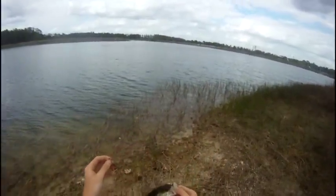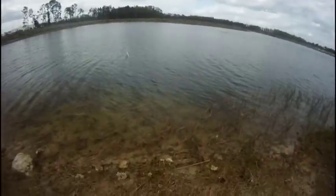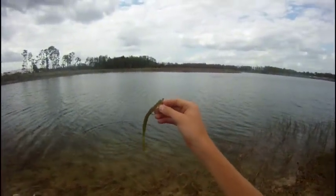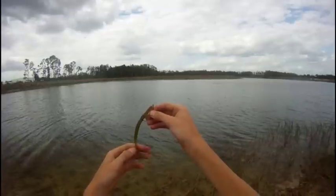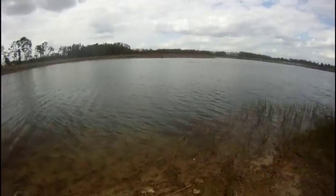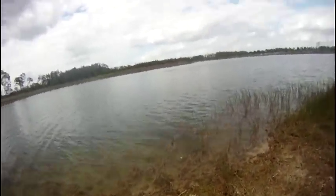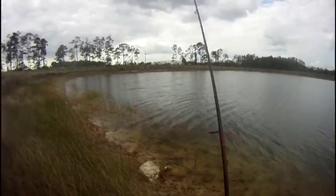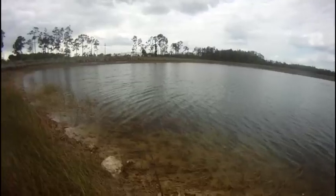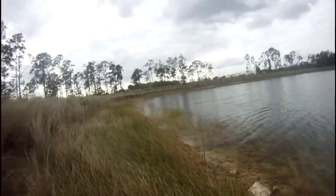Really small bait. It's using a Zoom U-Vibe Worm in Watermelon Red, got a 3/0 Owner hook with a spring in it to help keep your bait on there, stay on. Small bass, but it's fun.